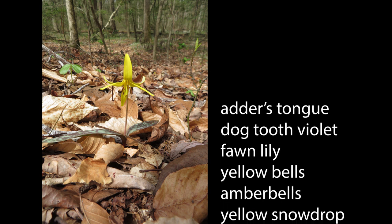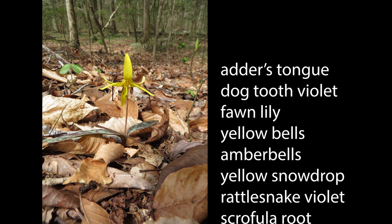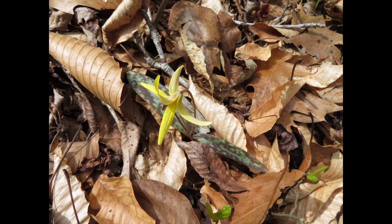Erythroniums go by many other common names too, like dogtooth violet, fawn lily, and yellow bells. The yellow flowers are made up of six tepals — three petal-like sepals and three petals. The sepals are often streaked reddish brown or purple. There are six stamens with yellow to rusty red anthers and a pistil with a three-parted stigma. The petals curve backwards as the flowers mature.